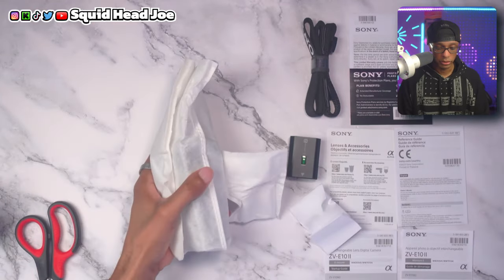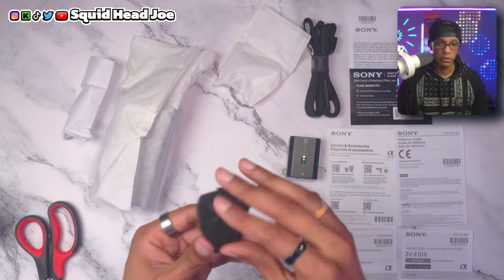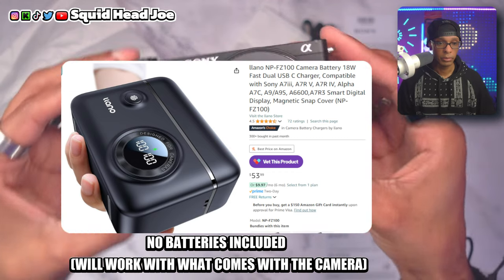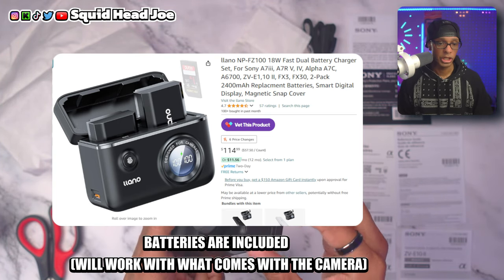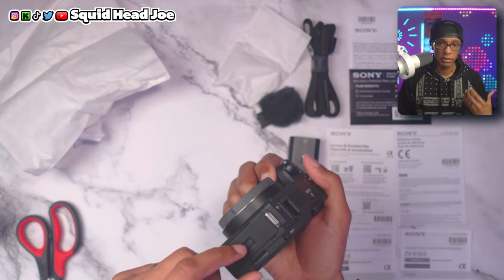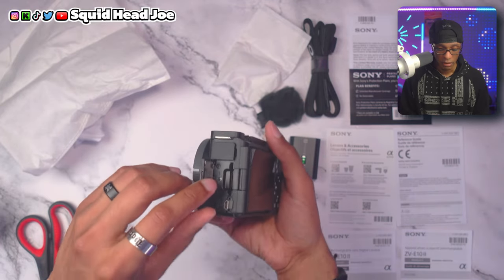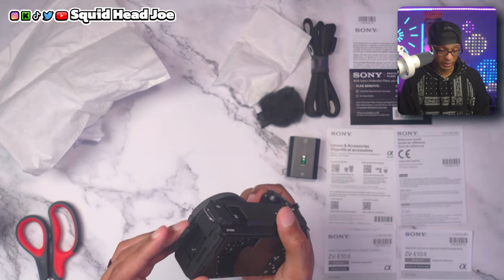A dummy battery is the number one accessory, especially if you're indoors with access to a plug. I'd also suggest a travel rechargeable battery case that fits the battery that comes with the ZV-E10 Mark II. You can get it cheaply without batteries, add a Sony-branded battery or any compatible one, and it recharges them while displaying information digitally. I'll probably pick that up in the future for personal use.